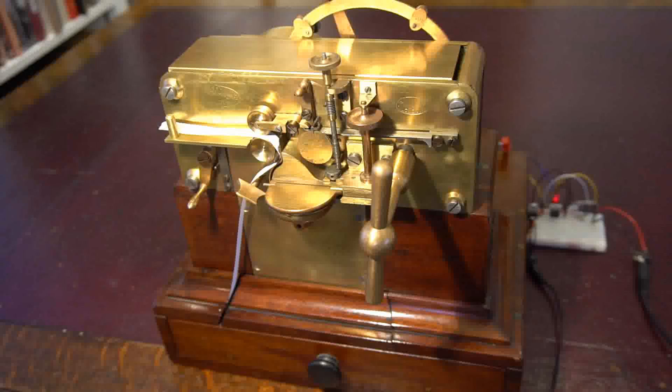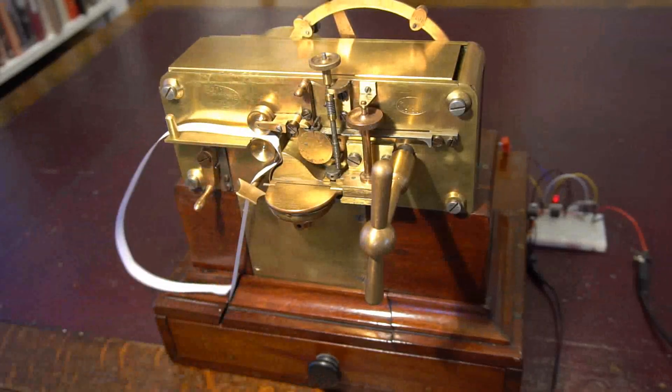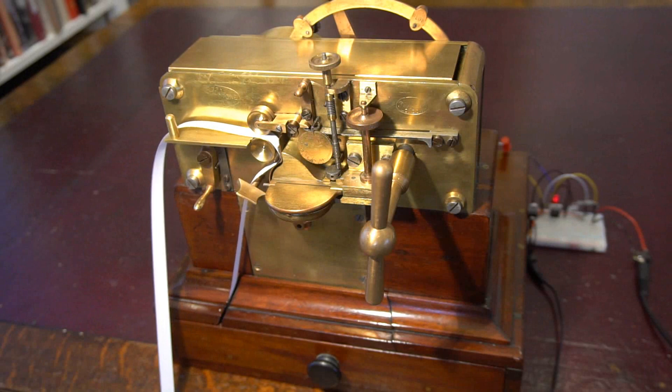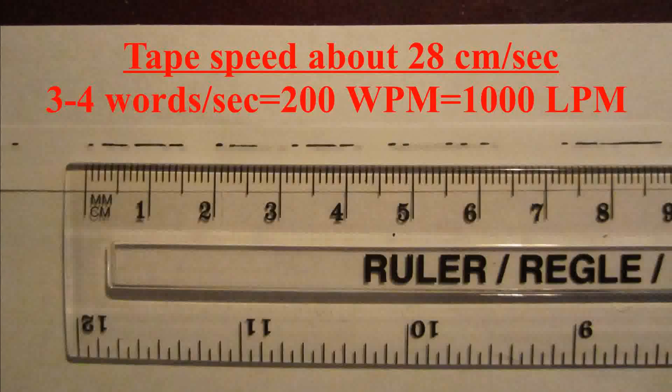So let's see what happens at its top speed of 1,000 letters per minute. I'll turn the sounder on halfway through so you can see what it sounds like. So did it work? Yes, I claim that's a satisfactory result. That says Paris alright.